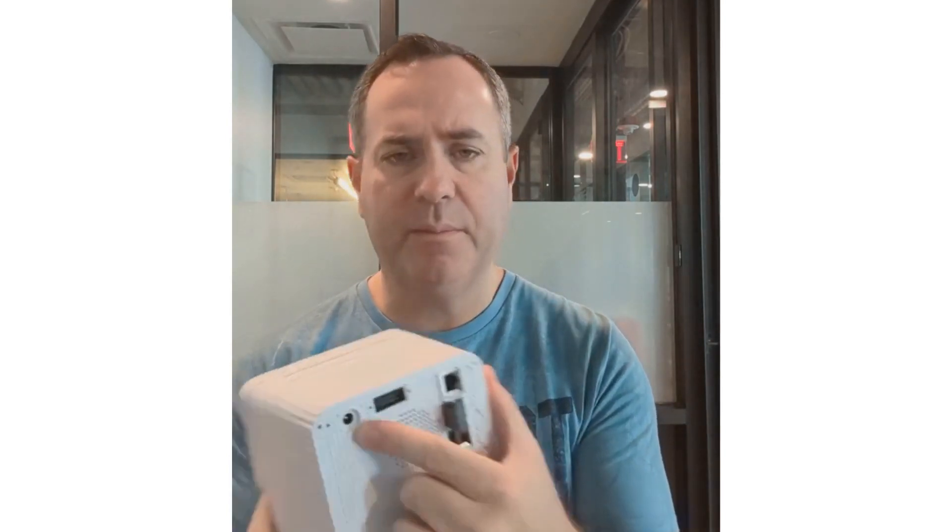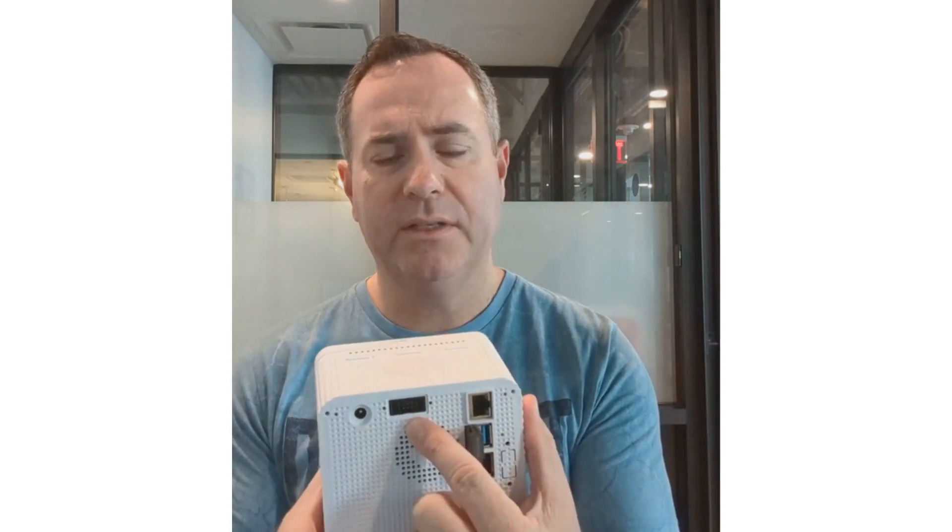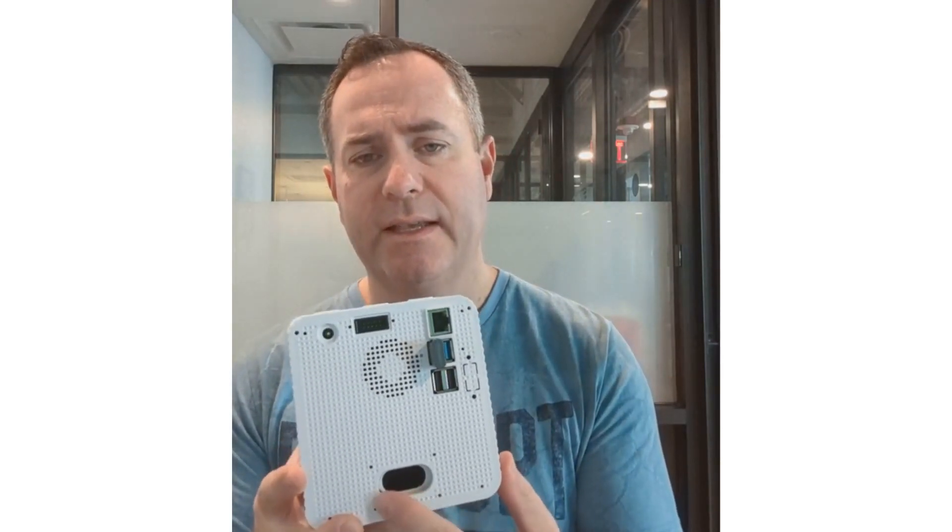It's got an extra port, a power port, and I don't know what this other port is for. This is like a sound bass portal, and if you look inside right here you can actually see that it's 3D printed.